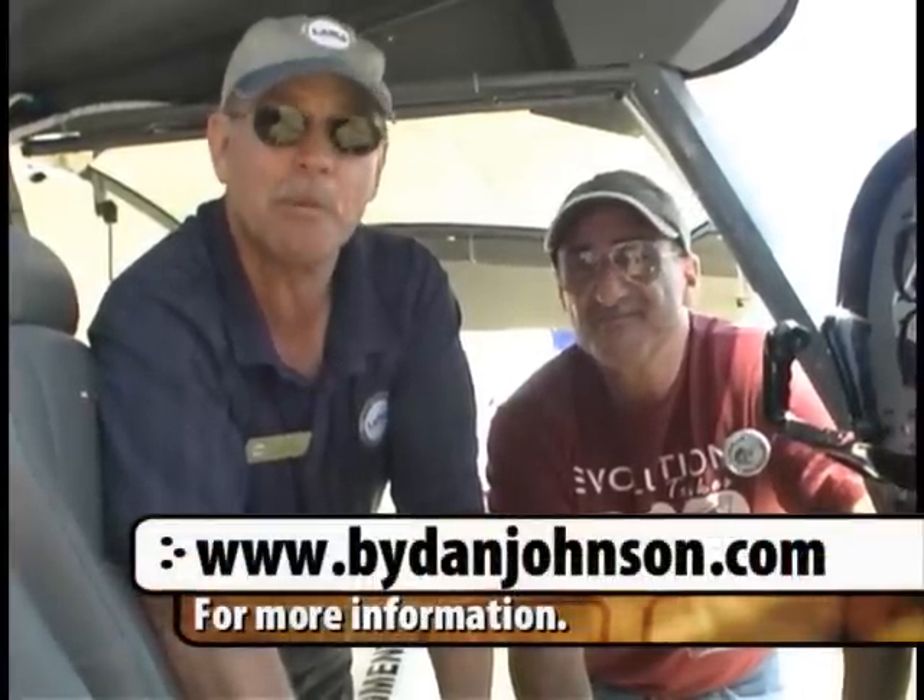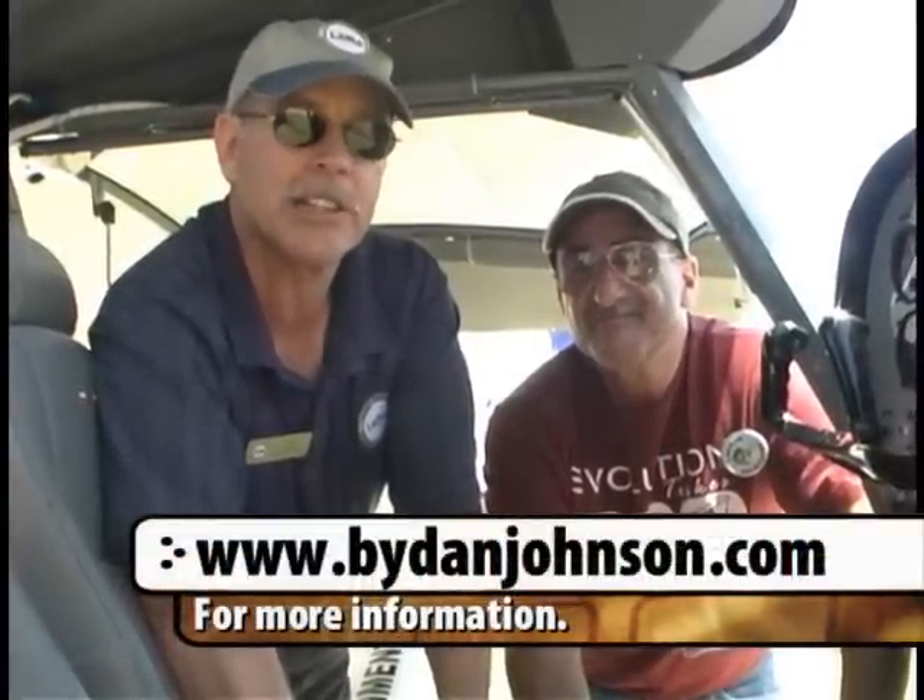If they want to get more information, the company's website is ApolloLSA.com. I don't have a flight report yet because they're still waiting on their SLSA certification, but I live here in Florida and they live here in Florida — we'll get together pretty soon. As soon as it's done, I'll get a pilot report, and that'll be available on ByDanJohnson.com.